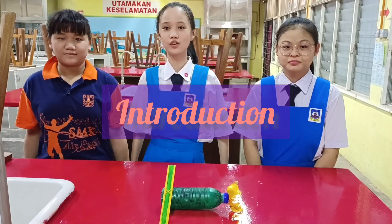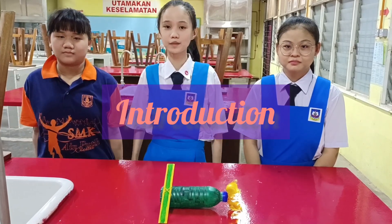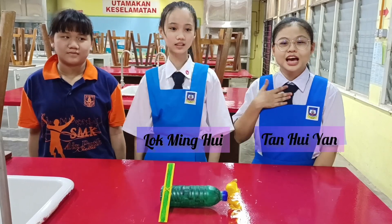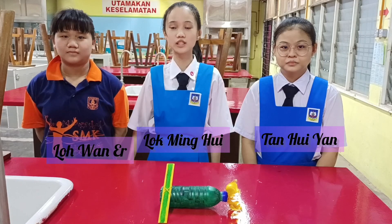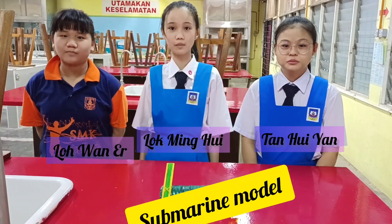Hello and hi to all of you. We are students of SMKI BOTEC. I'm Lok Min Hoi. I'm Tan Kui Yin. I'm Rohan E. We are going to present about our science project, which is a submarine model.